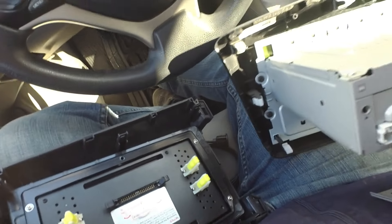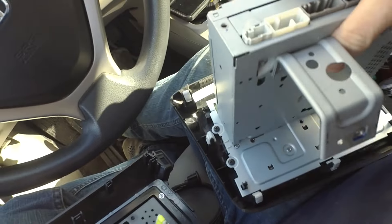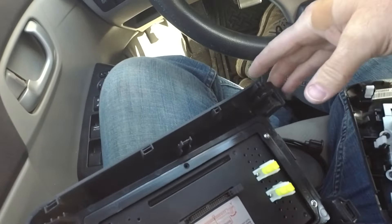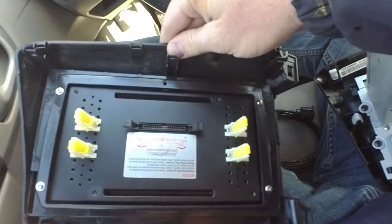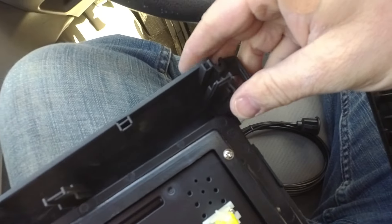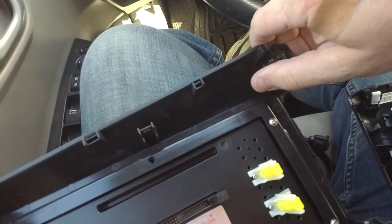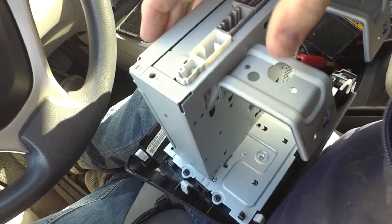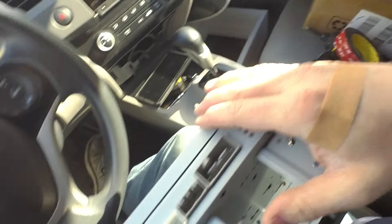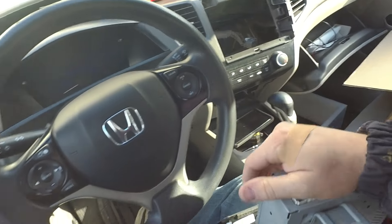To prepare to install the stereo, there are a few things we have to transfer over. You can see there are white clips all around the screen — we need to remove three to go across the top and three across the bottom. You carefully pry them apart and they snap into place on the new unit. It helps to use a small flathead screwdriver. That is what will retain it in the dash, just like the factory stereo. We cannot transfer the brackets because they will not fit on the new stereo unit, but it's very light and will just clip to the back of the screen.